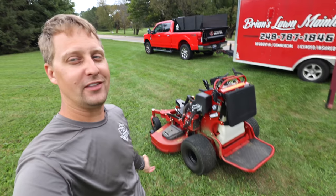Hey, what's up guys, Brian here from Brian's Lawn Maintenance. Hope you guys are doing well. We're going to do a 50-hour update and review on the Toro Grandstand Multi-Force. Let's check it out.